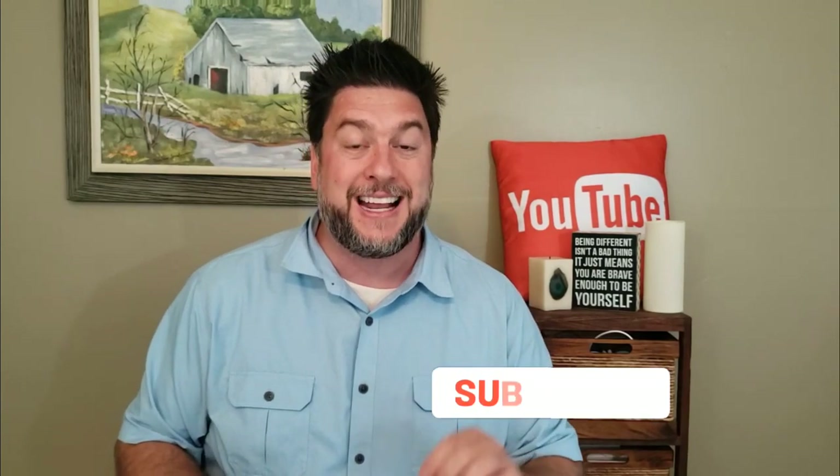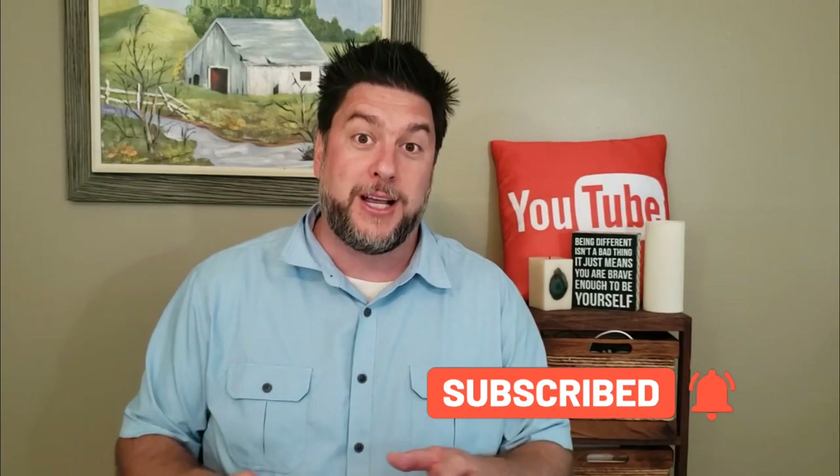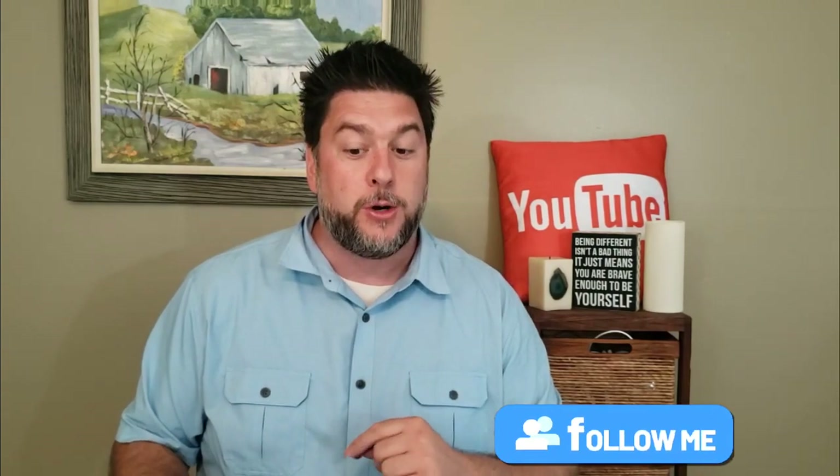Once in a while I do a little bit of a DIY just because I like to. If that interests you, I would love it if you would subscribe to my channel and click the bell below so you're notified every time I release a video. And don't forget to check the description for my social medias — Instagram, Facebook, and Twitter. I would love it if you would follow me there too.